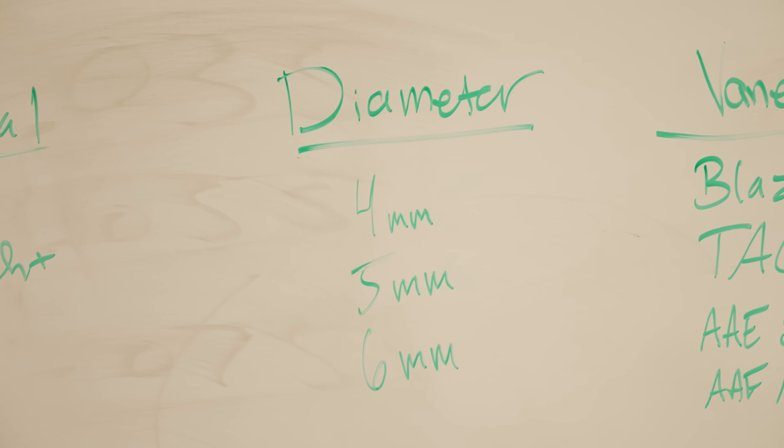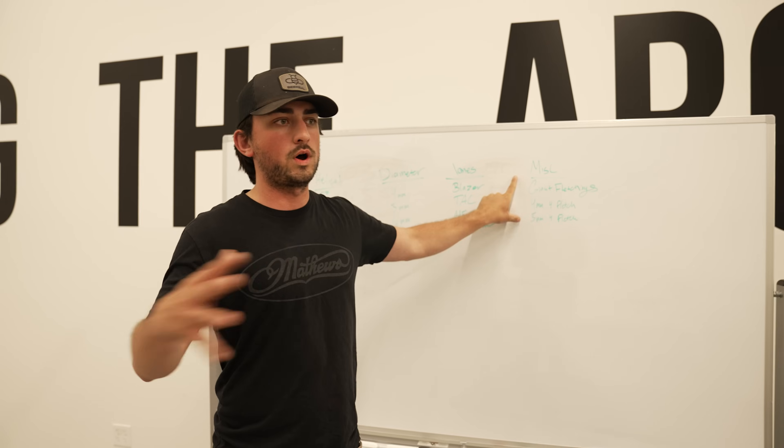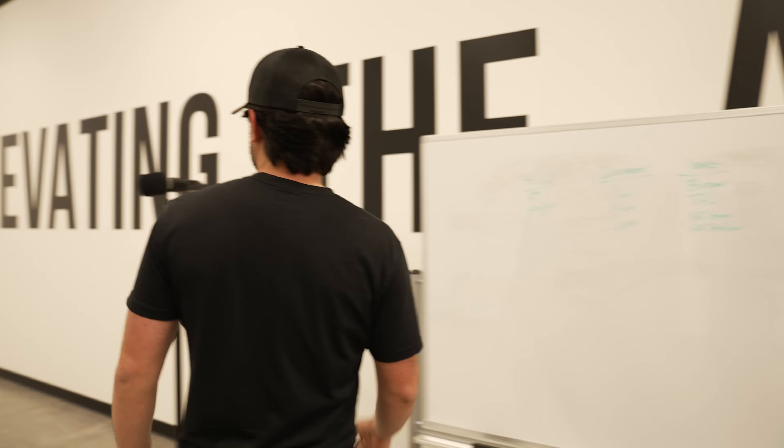We're testing if arrow diameter matters with the same fletching, different veins at the same helical, and then some miscellaneous arrows from one extreme to the next. This is what we're testing on — a really expensive zoom microphone that's great at capturing audio. We're recording at the halfway point between the shooter and the target, so we have maximum gap between the bow noise and the impact to capture the sound wave of the arrow going by. We'll chop that sound wave and show you all the different waveforms.